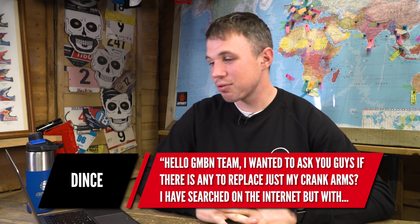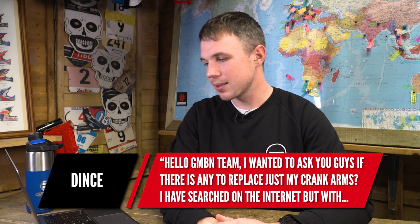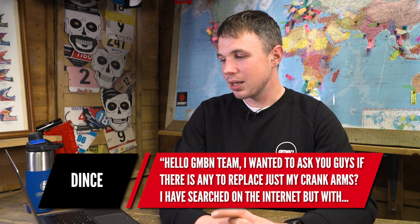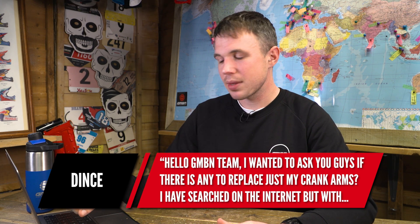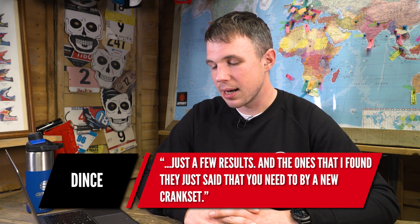Next question is from Dint. He says: Hello GMBN team, I wanted to ask if there's any way to replace just my crank arms. He's searched the internet and results suggest he needs to buy a new crankset. For most cranks, you can buy just the left or right-hand arm, or a drive-side arm. Just talk to your local bike shop — it might not be something listed on their pages, but they will probably be able to get them directly through the importer. I wouldn't worry too much — talk to your local shop and I think they'll see you right.